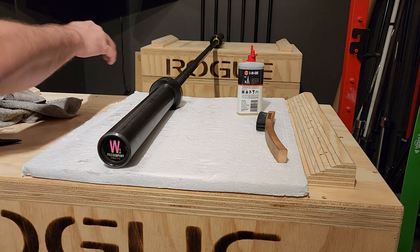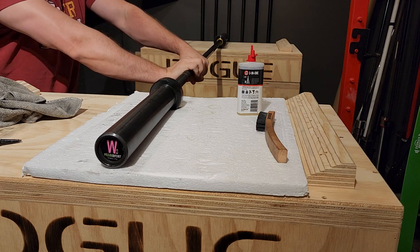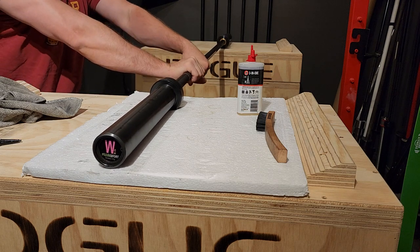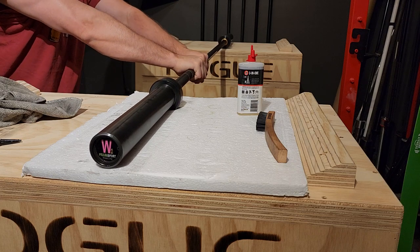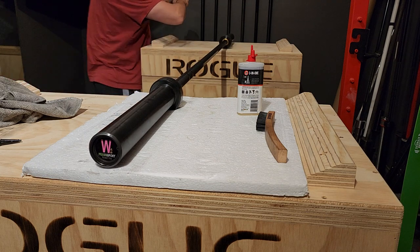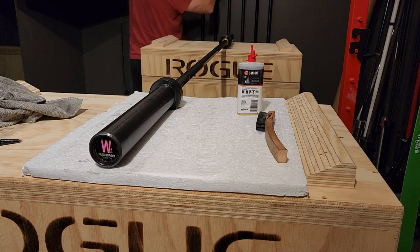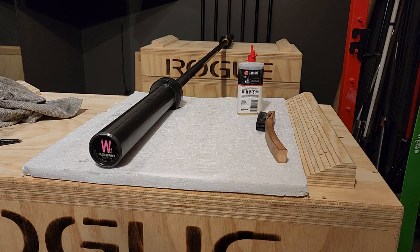I mentioned the grip on the Men's Bar — it's not like a mountain peak aggressive. It's very sandpapery, very grippy without being sharp. And I feel like the women's bar is actually grippier than the men's bar. I don't know if that has to do with the 28 millimeter versus the 25 millimeter, but the knurling feels grippier on the women's bar.